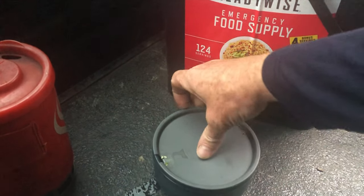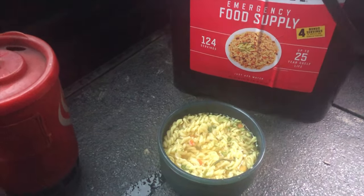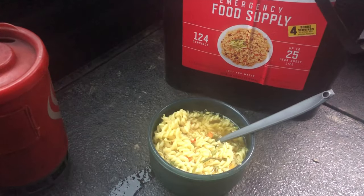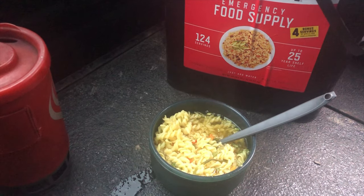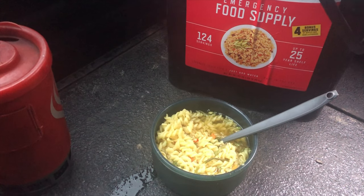So I've got my chicken noodle soup here — it's been probably about 12 minutes. Kind of looks like chicken noodle soup. I like the spirals. I would say that's pretty edible. I used about half of the package and I'll finish that other half. So that's pretty good.